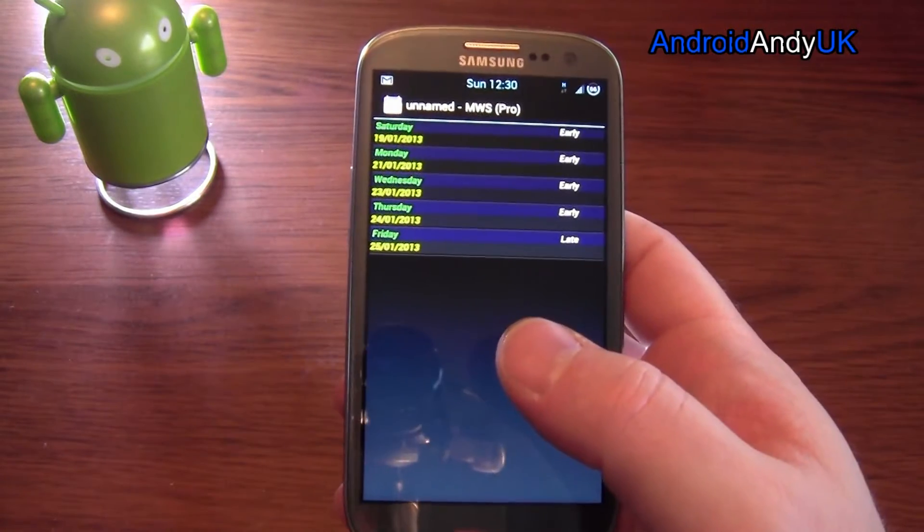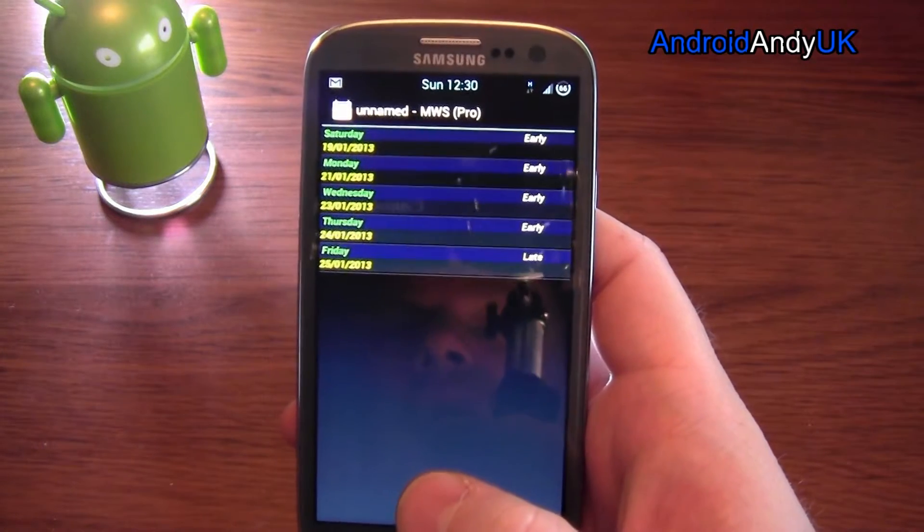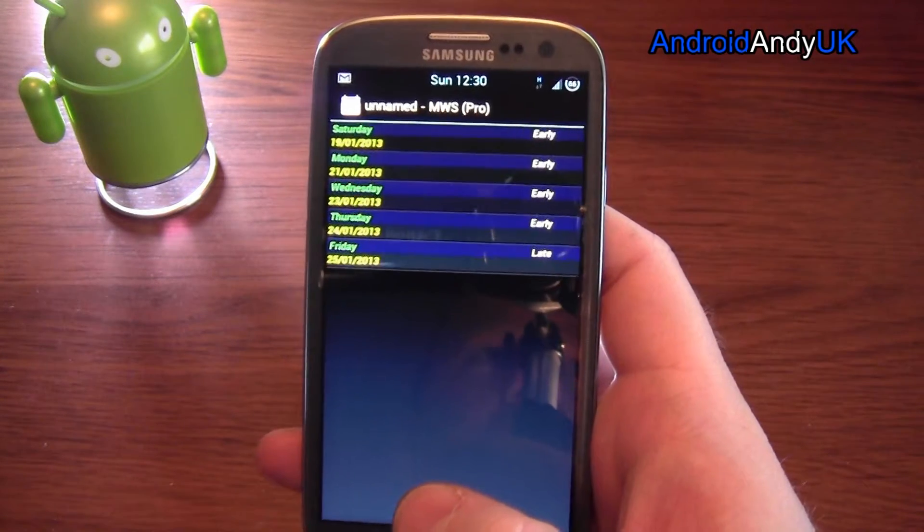When I generally do the same sort of shifts — there's only two or three different types of shift that I do — I thought there's got to be an app out there that helps me with that, and there is: My Work Schedule.